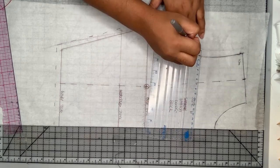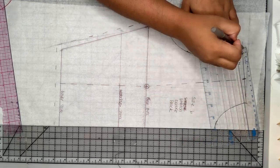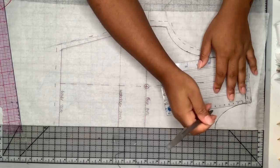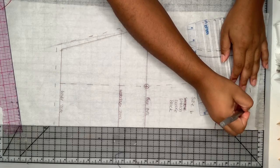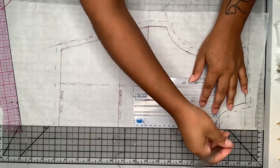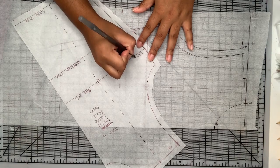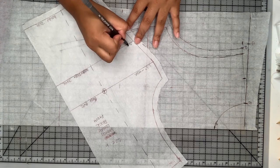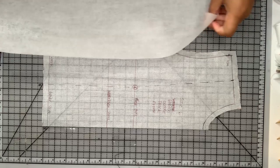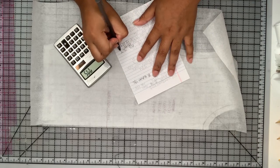I was asked to do this same kind of pattern for stretch fabrics on the sleeve and the skirt as well, and those videos are coming. I decided to do them in three different videos so you guys can just get what you need. I'm also writing down how much ease I took from each section so that I know when working with different kinds of fabrics.